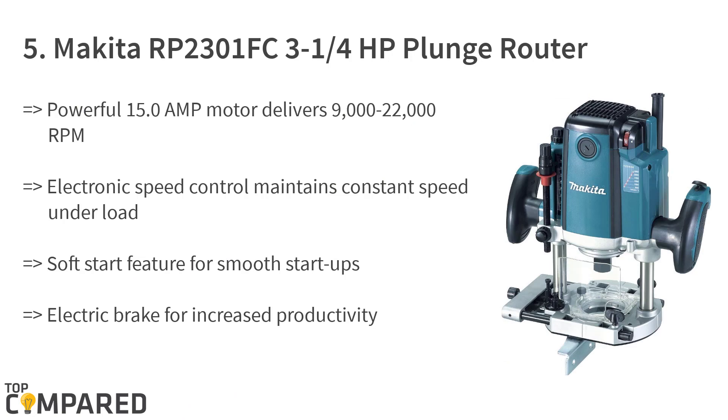The last product on the list is the Makita RP 2301 FC 3¼ horsepower plunge router. The brand's 15.0 amp motor delivers between 9,000 and 15,000 RPM. The product can get depth on wood from 0 inches to 2¾ inches, and the variable speed control option allows users to select the speed they find convenient.